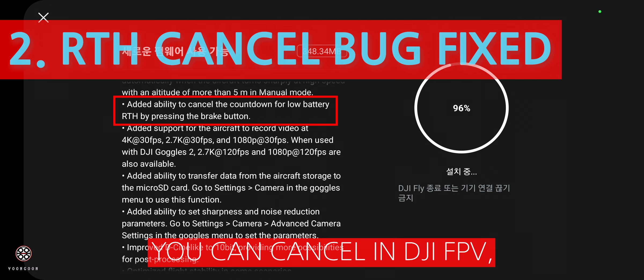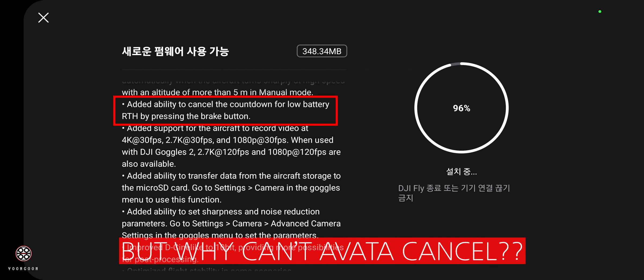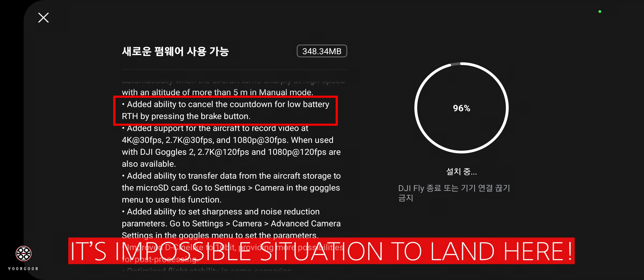When it was coming back and the signal reconnected, like with DJI FBB, you could cancel the return to home and control with your controller again. But with DJI VATTA, you couldn't cancel the return to home, so it was quite dangerous.